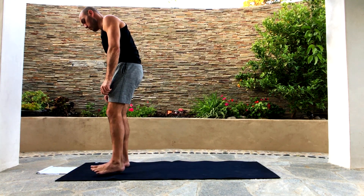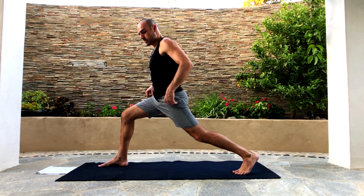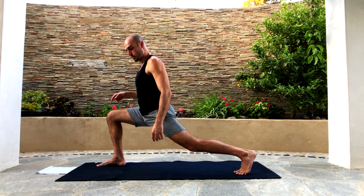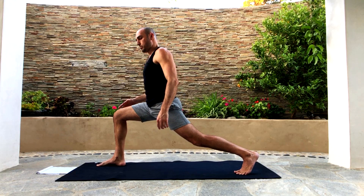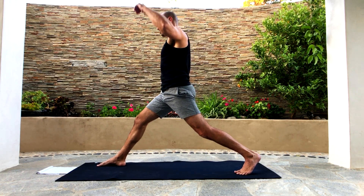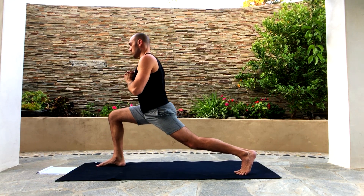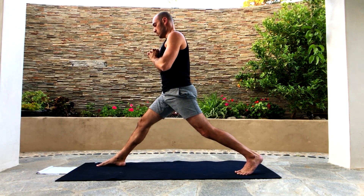Now walk forward to the front of your mat and step back into a lunge. Be in a nice long lunge. From here we'll do a few split squats — push the right knee forward and back up until the right knee is straight. The front leg is doing most of the work. Bend the right knee and then straighten it. Let's do a couple more: bend the right knee and straighten it.